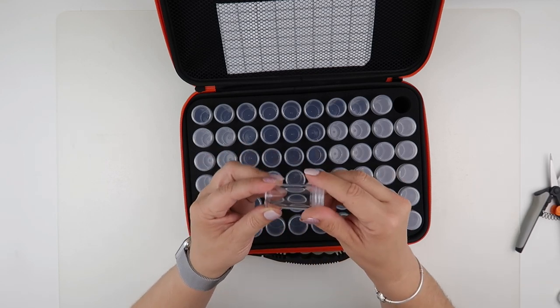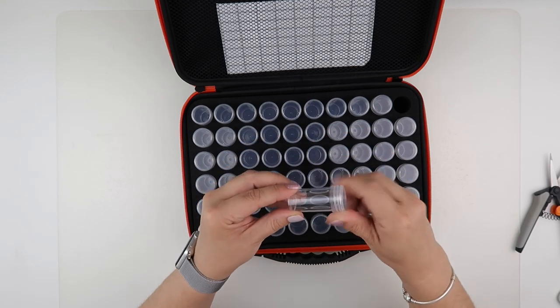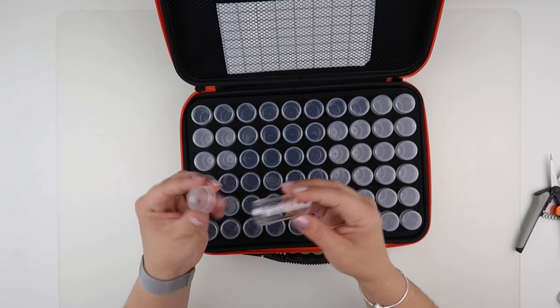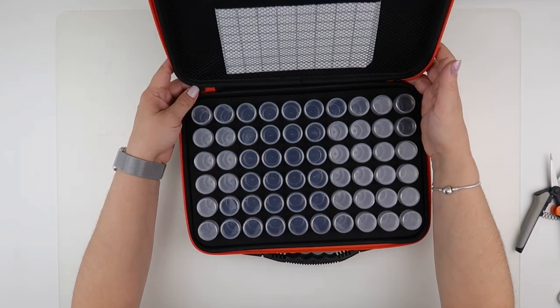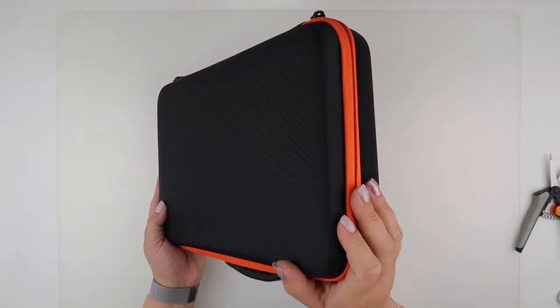Please bear that in mind - this is the one with the larger bottles, so they go the full length of the case and hit the bottom. As I say, you get 60 of these, and I've found them absolutely fantastic for my Heaven and Earth Designs project.